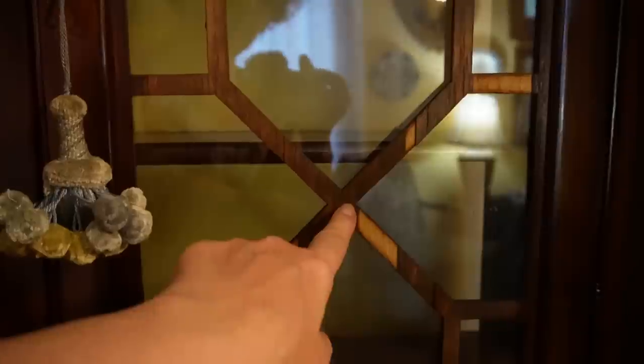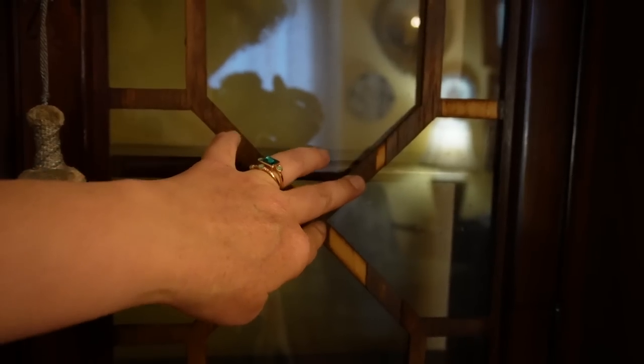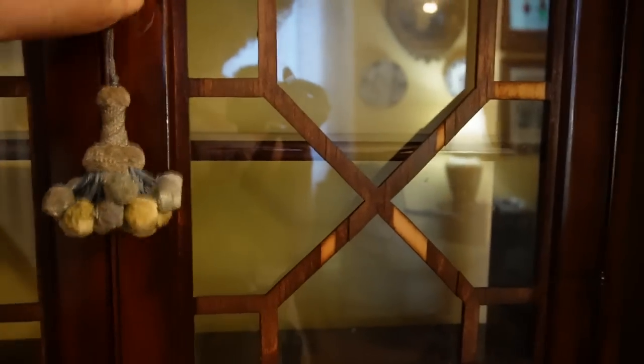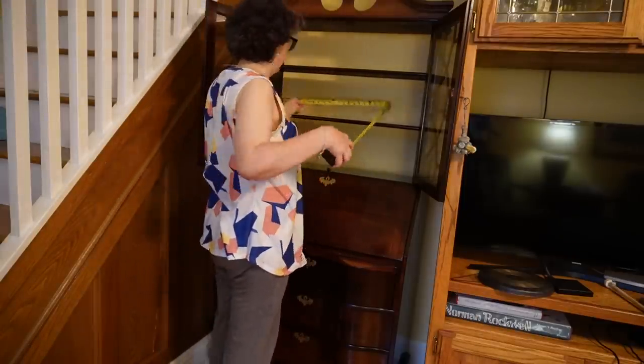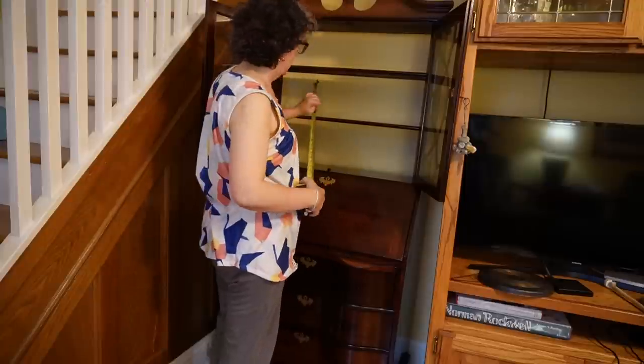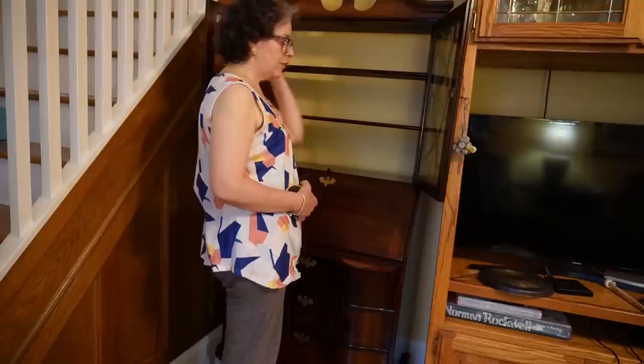I need to wet the fretwork and see if I can get it flat again. I should be able to, then flip it. If I flip it, the damaged side will be on the inside and the nice side will face out — but I'll have to remove all these little baguettes to do that. Let me measure the back. I need to clean it up first, then measure. It's 30 and a half by 25 and a half.